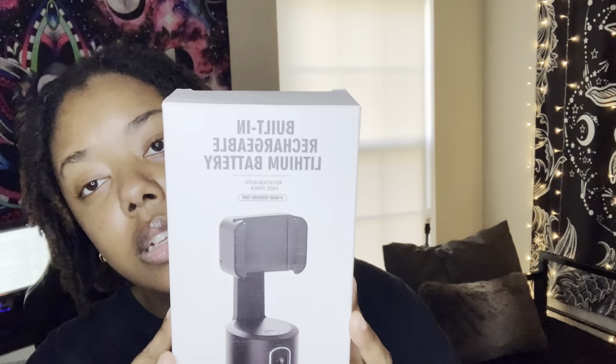Hello and welcome back to my channel, my name is Britney. On today's video I wanted to review the built-in rechargeable battery for a rotation auto face tracker — I'll tell you what that is and I have it here.